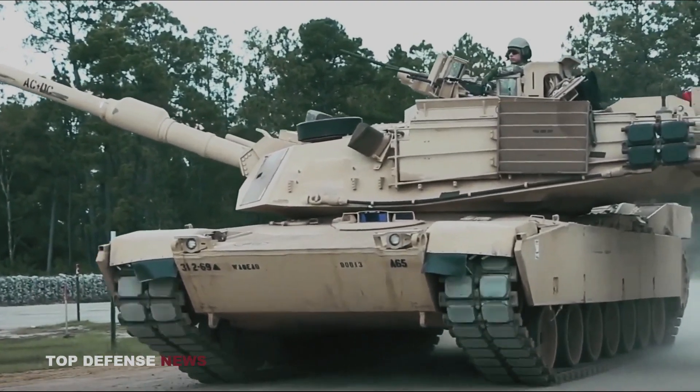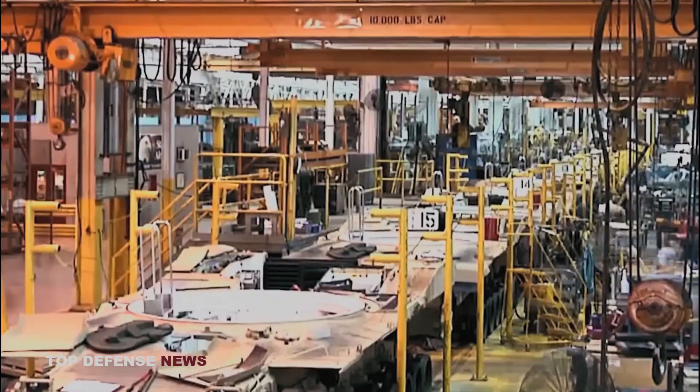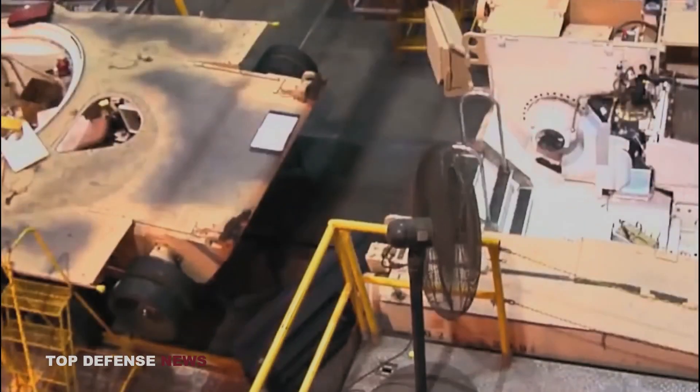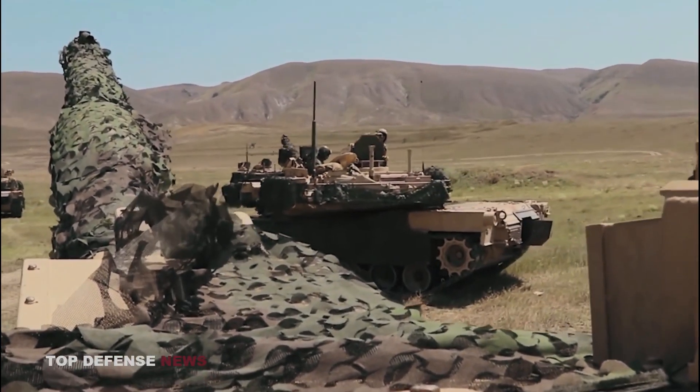The Abrams was due to be replaced by the future combat systems XM1202, but due to its cancellation, the US military has opted to continue maintaining and operating the M1 series for the foreseeable future by upgrading with improved optics, armor, and firepower.